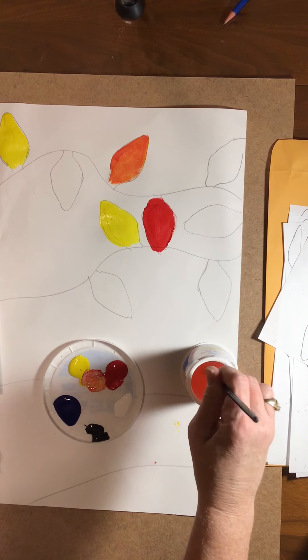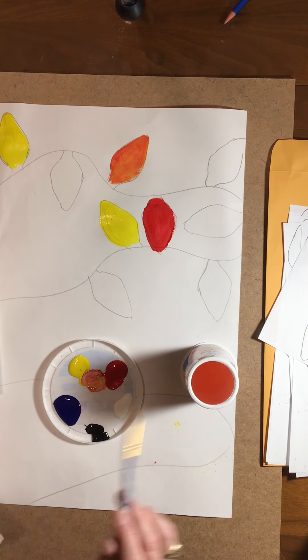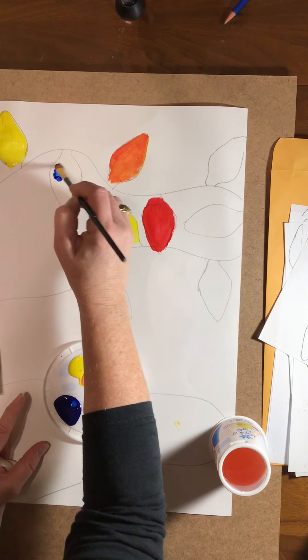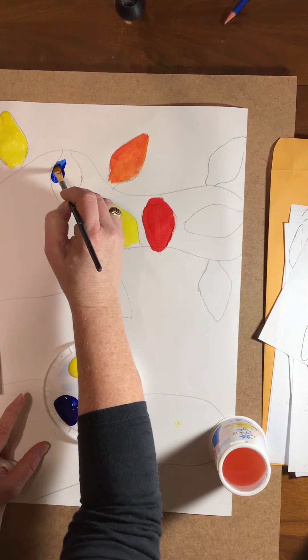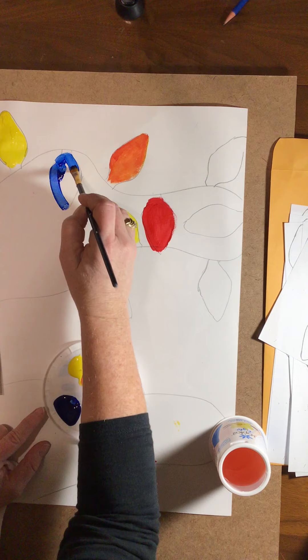Cup of water to wash out my brush. I can do a blue — whatever color scheme you would like.